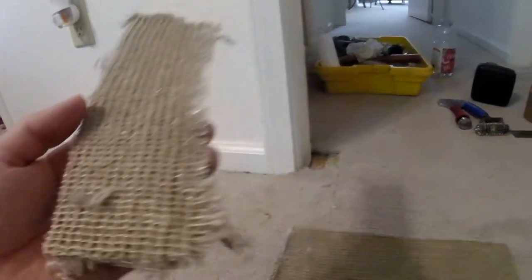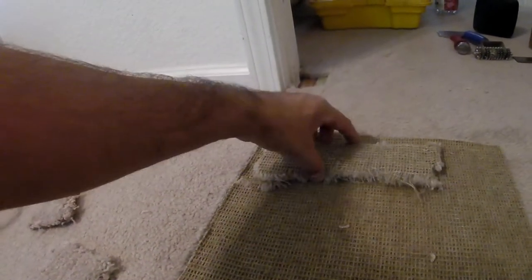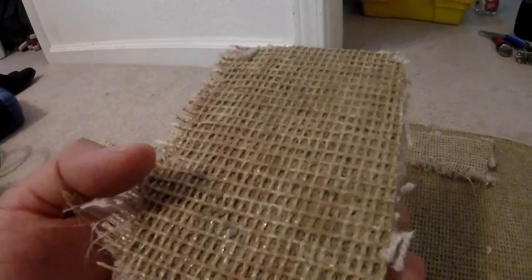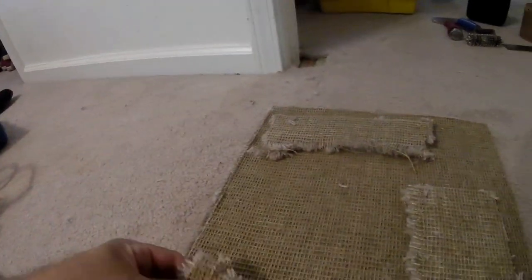You just want to make sure all the carpet is running in the right direction first before making any cuts. Then of course you want to make sure the carpet fibers are running in the right direction — I'll have to make another video on that, as this carpet is really hard to tell.